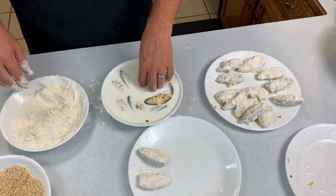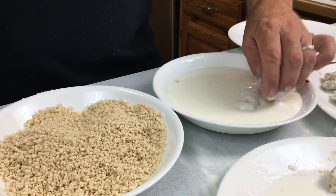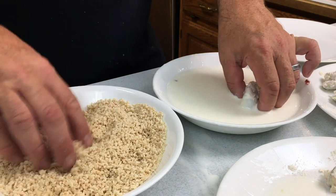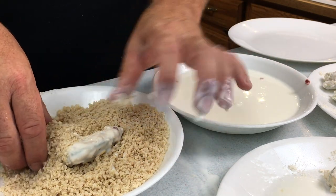After you've gotten the flour on those poppers, go ahead and let it set — almost like cure and settle in. Once that flour is firmed up a little bit, you repeat the same process with the panko breadcrumbs.